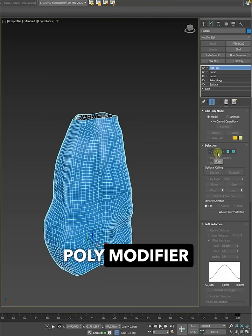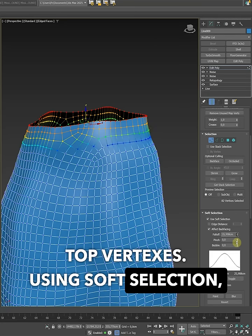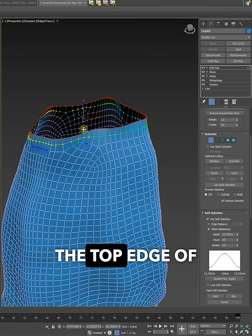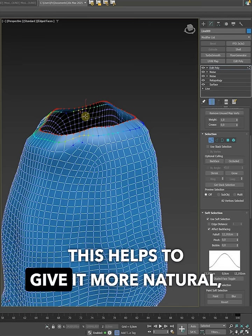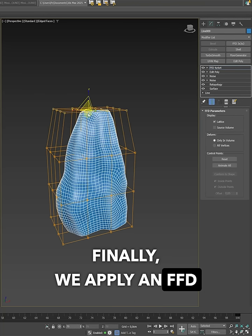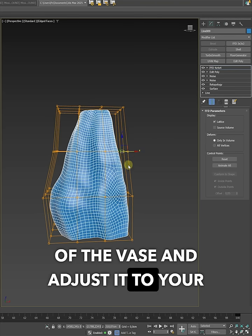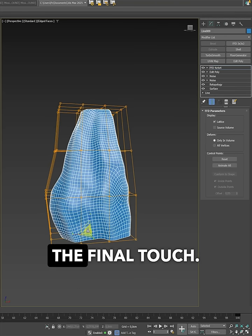After that, we add an Edit Poly modifier and select the top vertices. Using Soft Selection, we gently shape and round out the top edge of the vase. This helps to give it a more natural, softened look. Finally, we apply an FFD modifier to tweak the overall form of the vase and adjust it to your preferences, just to give it the final touch.